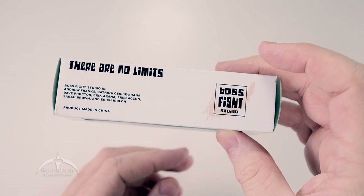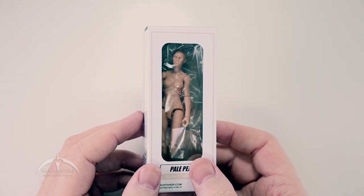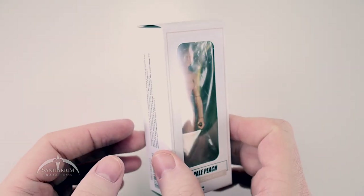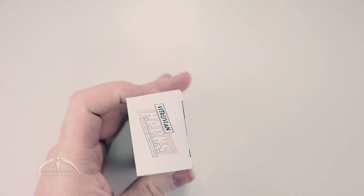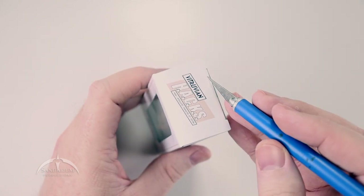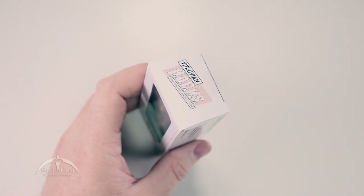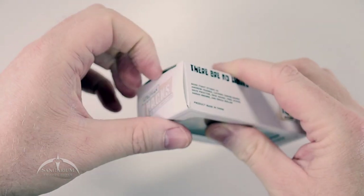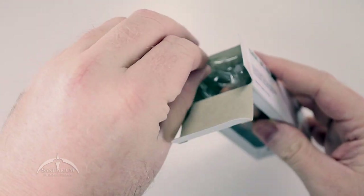Boss Fight Studios is very cool. They also did some of the sculpting for the original 25th Anniversary G.I. Joe line, so they kind of know what they're doing with these three and three-quarter inch figures. Anyways, let's go ahead and open this thing up. It's got a little piece of tape here on the top. I apologize if y'all are hearing sounds like somebody doing some target practice out there. But anyways, pop this thing open — we got the figure inside.